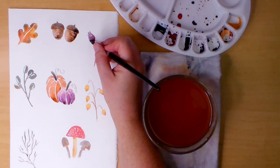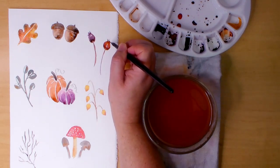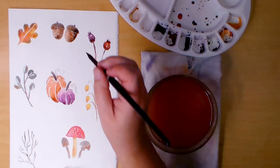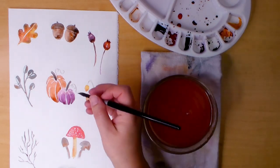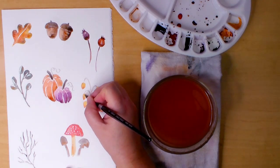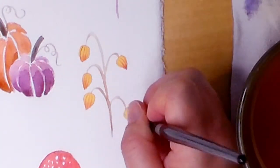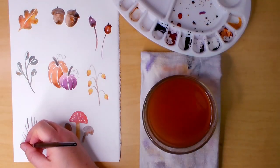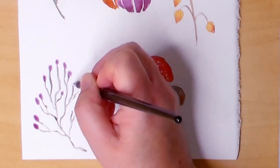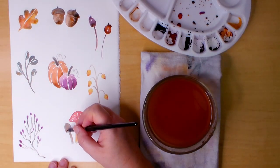I'm also adding some dark shadow areas to the seed pods to make them look more round and dimensional. For the yellow seed pods I'm using burnt sienna to make little vertical stripes — you may need to use a small detail brush for this part. Now back to the branch: I'm adding permanent magenta to the tips and little oval shapes to look like maybe leaves, seed pods, or pussy willows — super simple, and you can of course make these any color and they will look good.